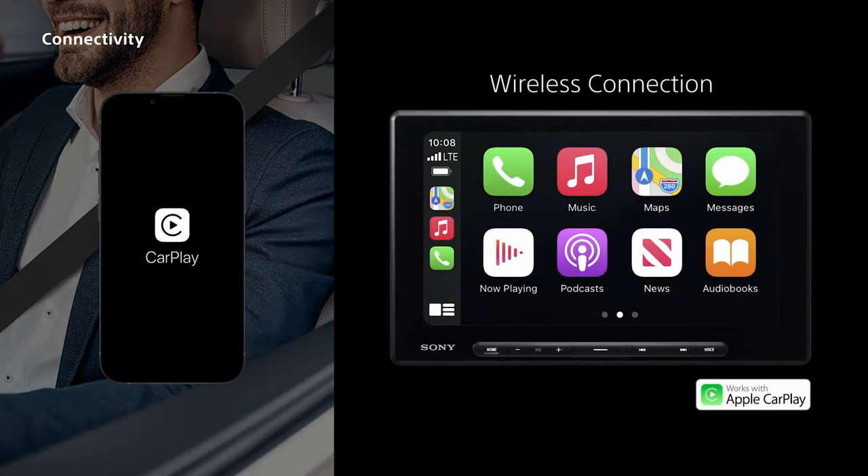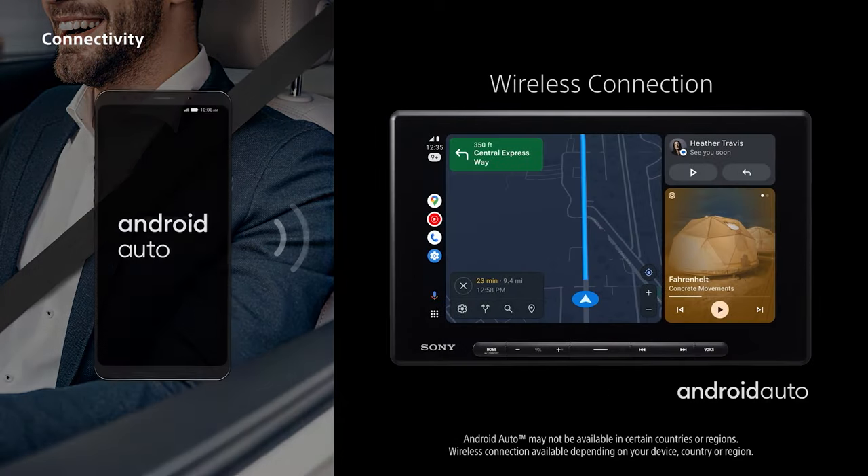Both Apple CarPlay and Android Auto work wirelessly on this unit. Using voice control, navigate, make calls, send texts, and play music on the road, all while keeping your connected smartphone safely tucked away in a pocket or purse. Of course, a wired connection works as well — it's as simple as get in and go.